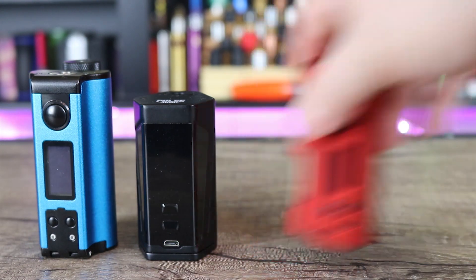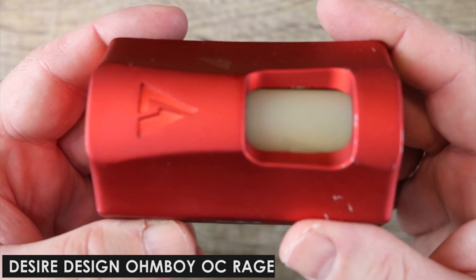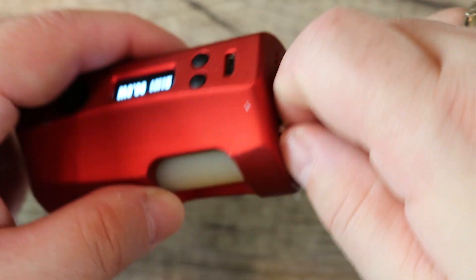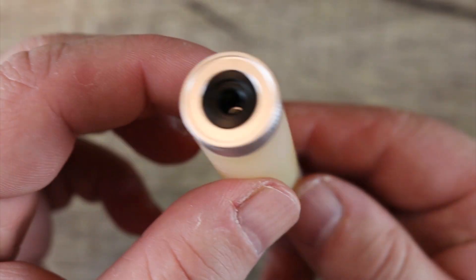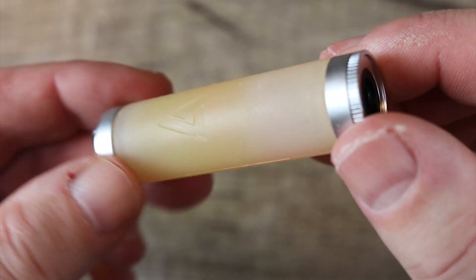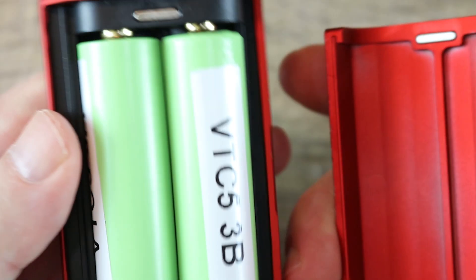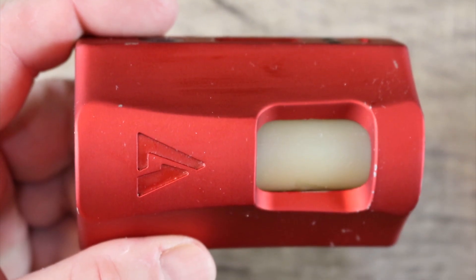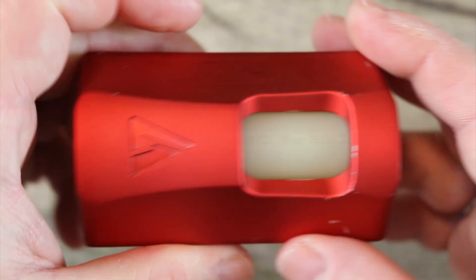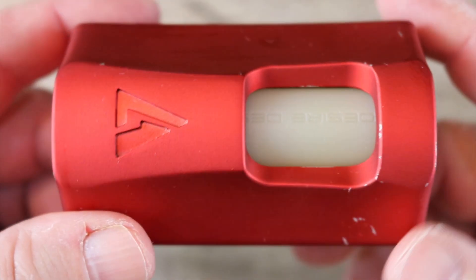Next up is the Desire Designs Ohmboy OC Rage — a bit of a game changer. They have a bottom-loading separate squonk bottle that's separate from the battery compartment, which was cool. You get 155 watts maximum output, it's a dual 18650 mod with a 7 ml capacity. One downside is it's a little on the heavy and chunky side, but it feels well built and the shape of it is just fantastic.